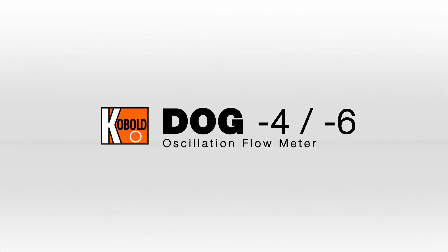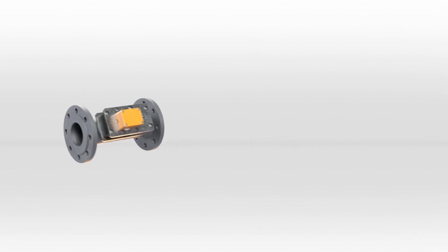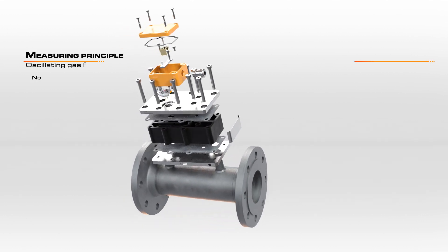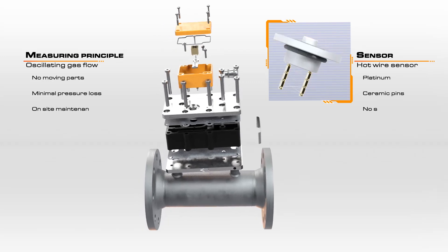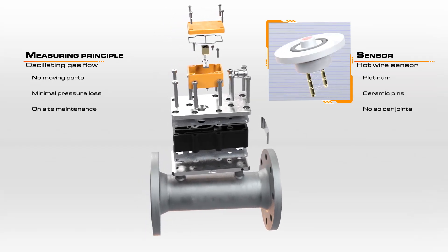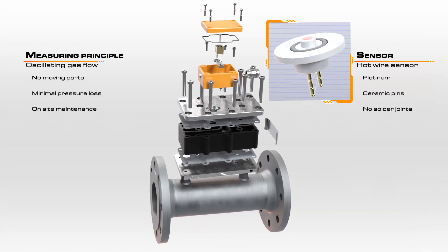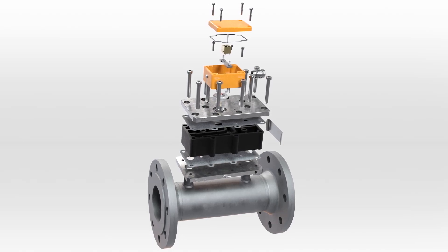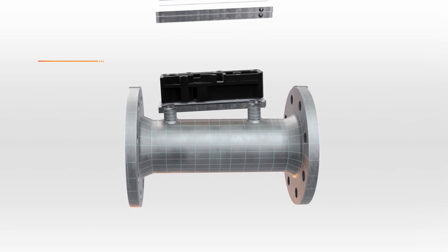The DOG oscillating flow meter for gases boasts an ingenious high performance measurement principle at an unbeatable price. The DOG uniquely utilizes the behavior of an oscillating gas flow, allowing it to operate without any moving parts and to deliver minimal pressure loss. The design with no moving parts enables the DOG to be particularly low maintenance. Basic operations such as cleaning and sensor replacement can be performed easily on site by the operator.